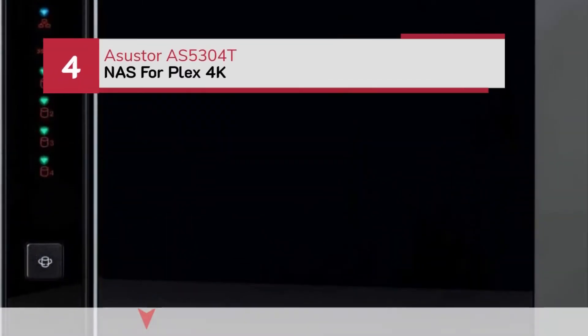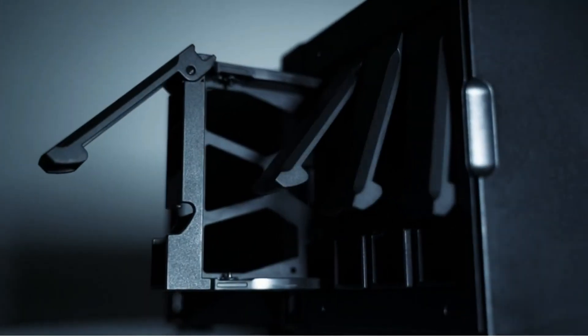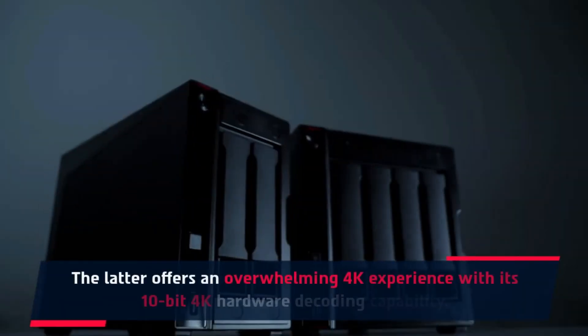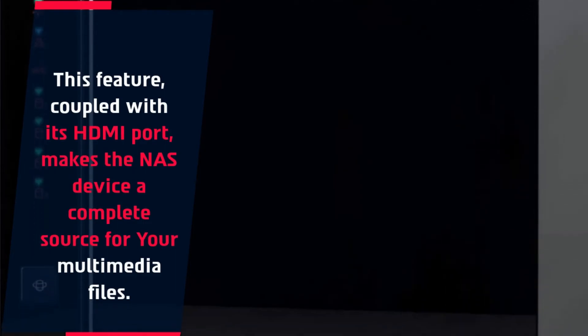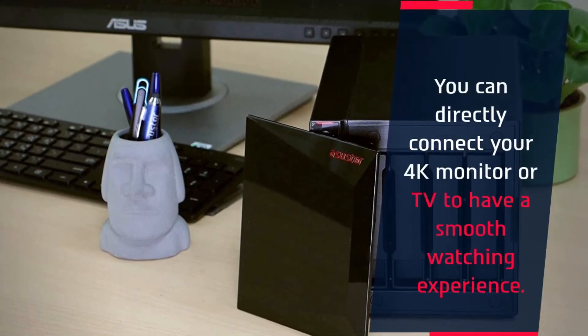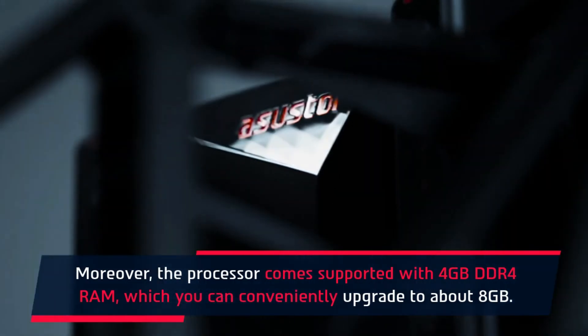Number 4: Asustor AS5304T NAS for Plex 4K. The Asustor AS5304T offers an overwhelming 4K experience with its 10-bit 4K hardware decoding capability. This feature, coupled with its HDMI port, makes the NAS device a complete source for your multimedia files. You can directly connect your 4K monitor or TV to have a smooth watching experience. Moreover, the processor comes supported with 4 GB DDR4 RAM, which you can conveniently upgrade to about 8 GB.